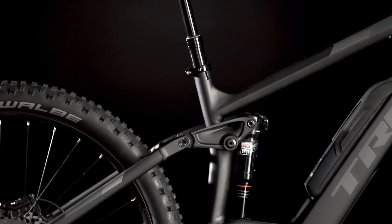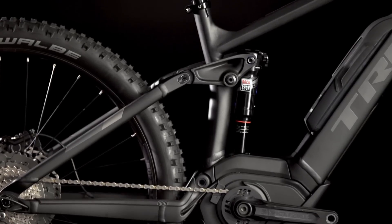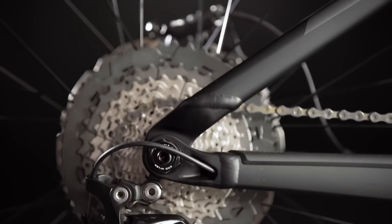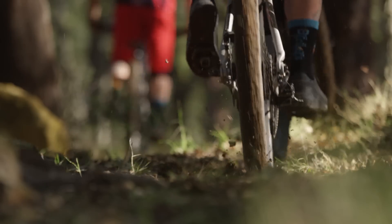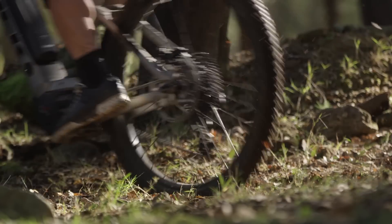All PowerFly FS models benefit from Trek's years of suspension development with our proven active braking pivot that keeps the suspension from stiffening under braking loads, so you're in control when you need it most.